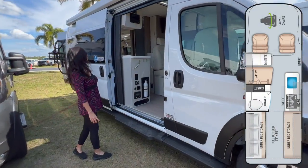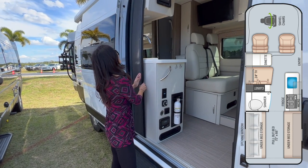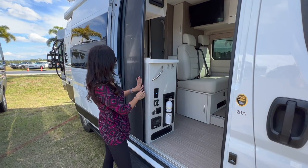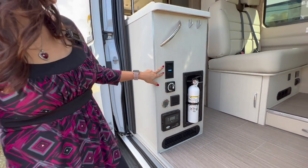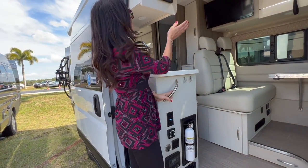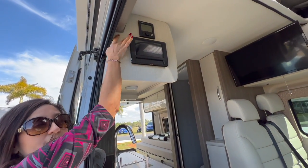Let's start with the 20A. Right here at the sliding door entrance, there's this really nice screen door which I really love. There are the solar controllers right here and the main disconnect, along with two 110 outlets. Nice grab handle. Above, there's the BM Pro and the Truma system.